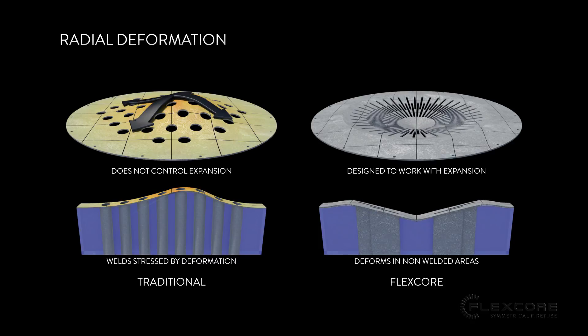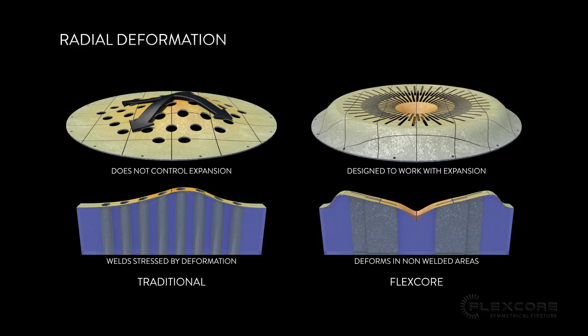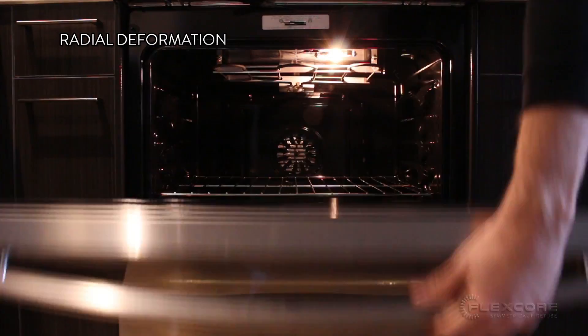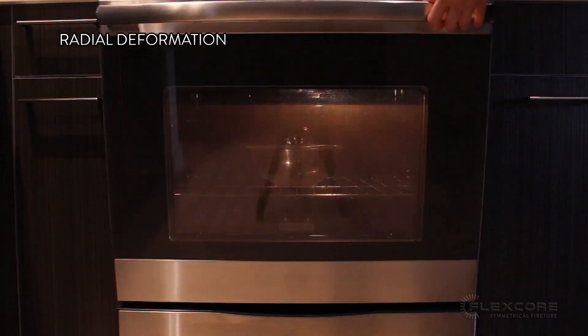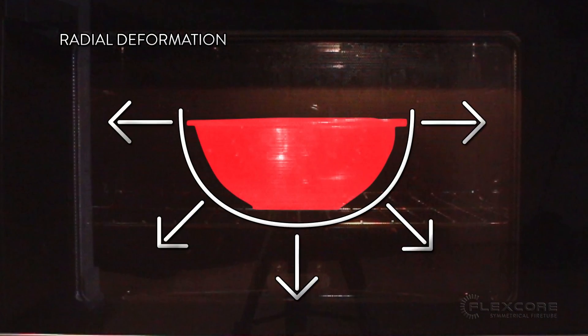The convex shape of the FlexCore's crown sheet expands radially and has a consistent, equal, and predictable deformation under heat. Just like how a glass bowl doesn't shatter when you bake with it, the FlexCore's crown sheet is designed to absorb the deformation rather than trying to fight against it.